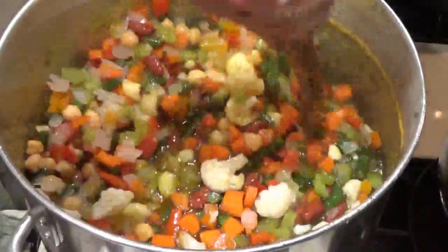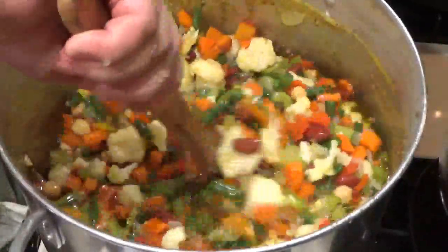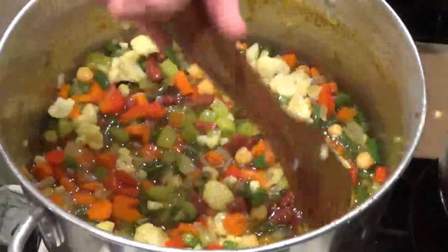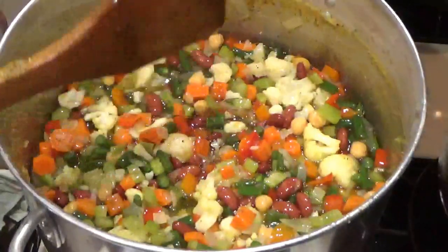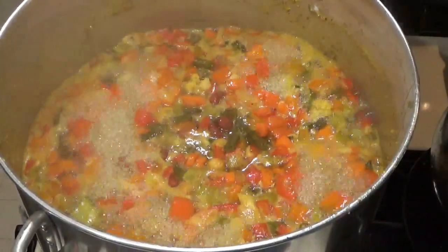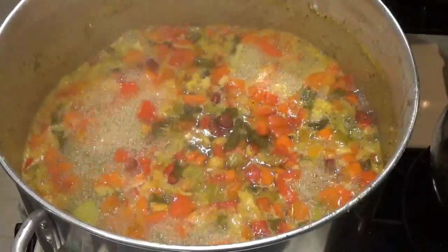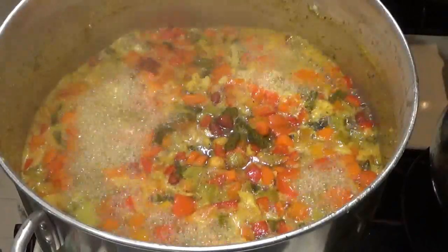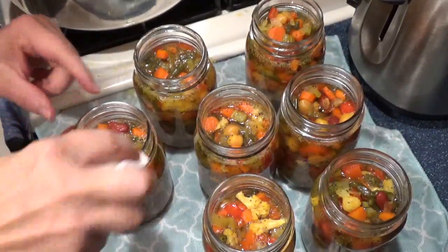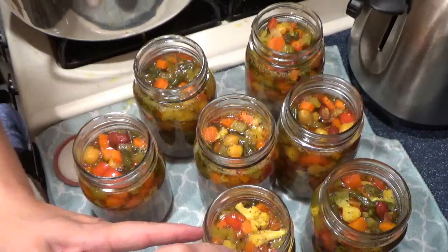I'm going to stir that in good and bring this up to a boil for five minutes. The five minutes is up — now we're going to start filling jars. My jars have been sterilized and they're ready to go. I have the lids in hot boiling water so that they're ready to top and we'll start the process. Now you always make sure that you clean off the rims of your jars so that you have a clean surface.